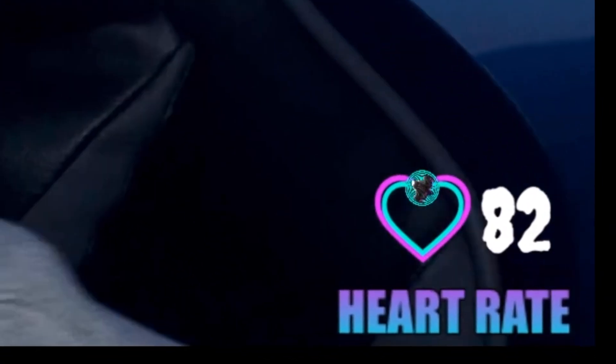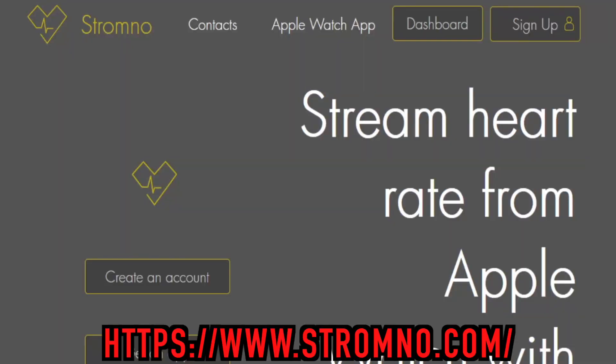Step one: download the Stromno app. This app is $6.99. The picture is coming up here so you guys can find it on the app store. I've been using this for about a month now, maybe a tiny bit more, and I've had absolutely no issues. These guys have actually customized a Ghost Arcade heart rate monitor image, which is kind of awesome to have on my stream. So once you download the app, it will be on your phone. Then you want to come to the website — www.stromno.com. I cannot say that properly. I have been trying an embarrassingly long time.